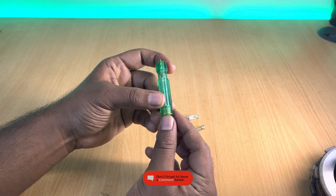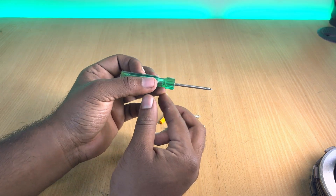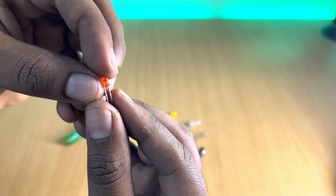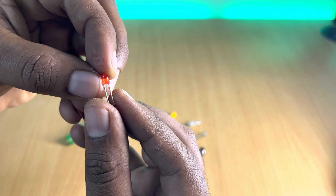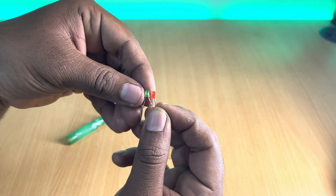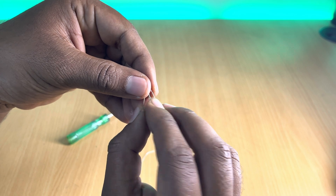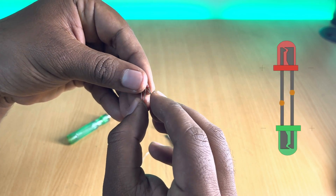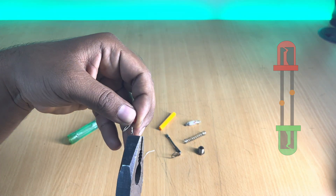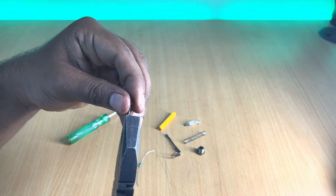Next we need two LEDs of different colors — I have taken red and green. Inside these LEDs you can see a fat side that is the cathode or negative terminal, and a small side that is the anode or positive terminal. We need to connect both LEDs together so that the positive end of one LED faces the negative end of the other, and vice versa.